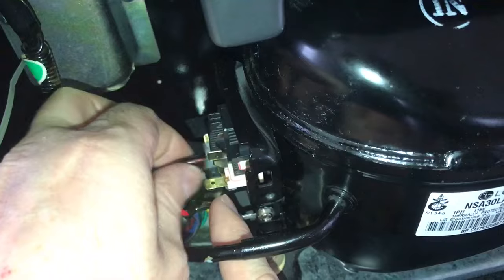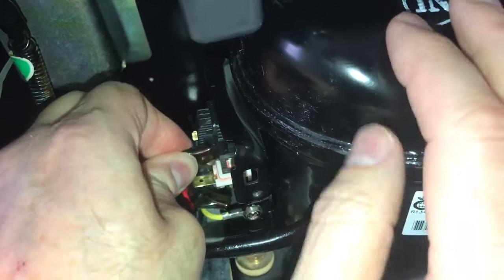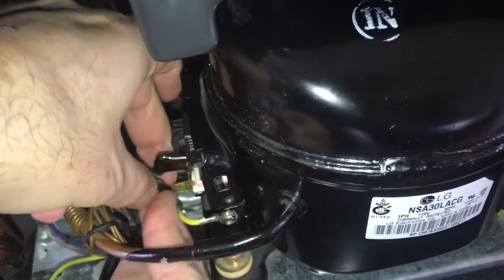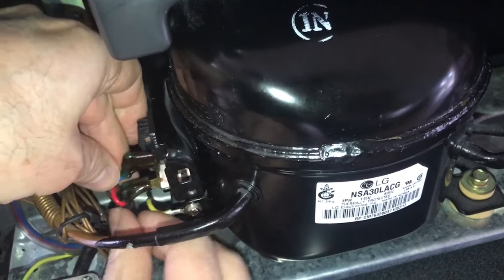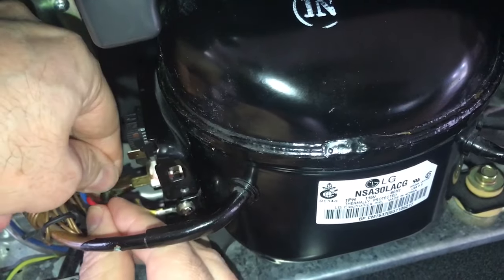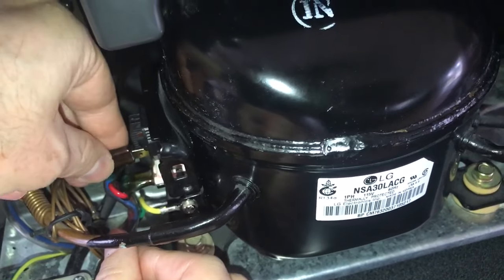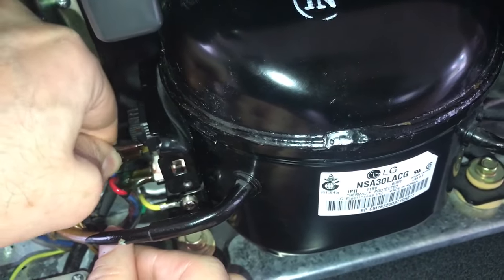Now the next part is to simply hook it back up. In our case the blue wire attaches here, and then the red wire attaches. Actually, it's better to do the red one first in this case — then the blue one.